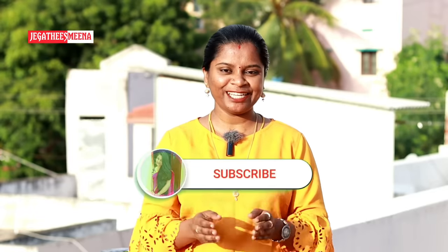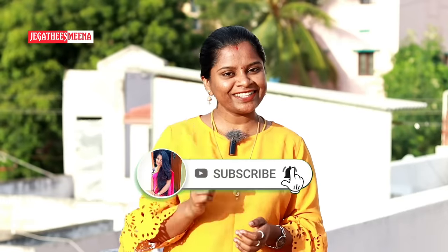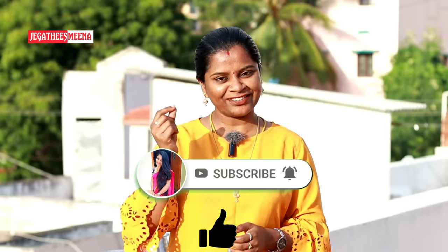If you are ready for this home remedy, please don't forget to subscribe to our channel. If you like this video, please like this video.